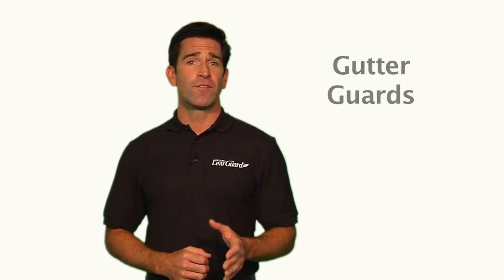Gutter guards. Gutter guards of various kinds all have one purpose: to keep leaves and debris from clogging your home's gutters.